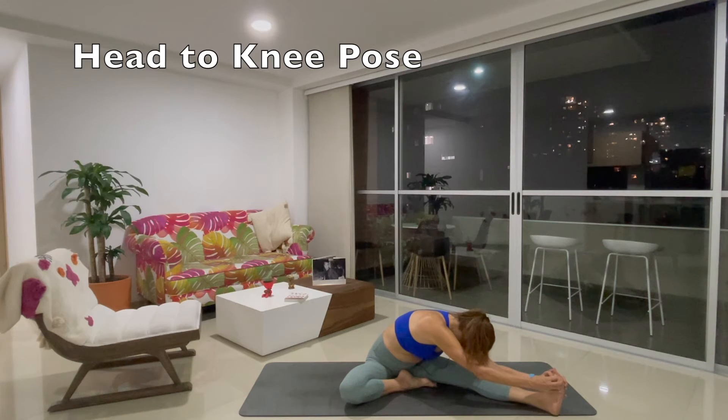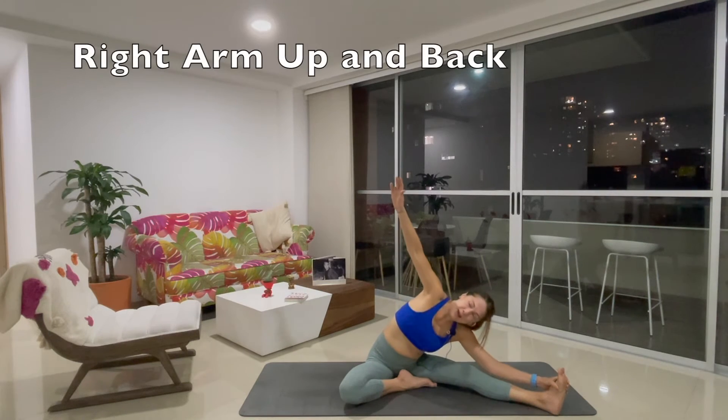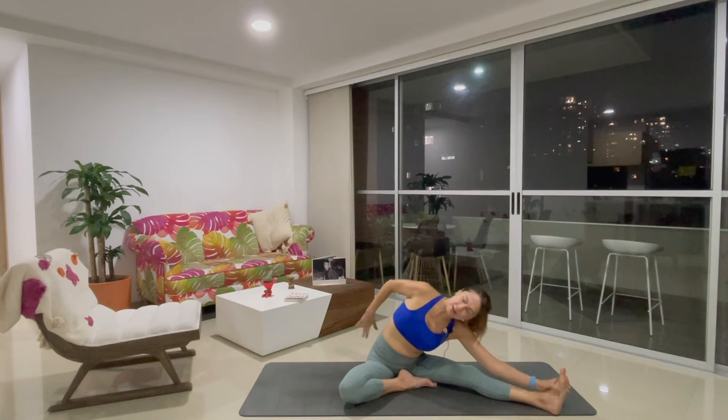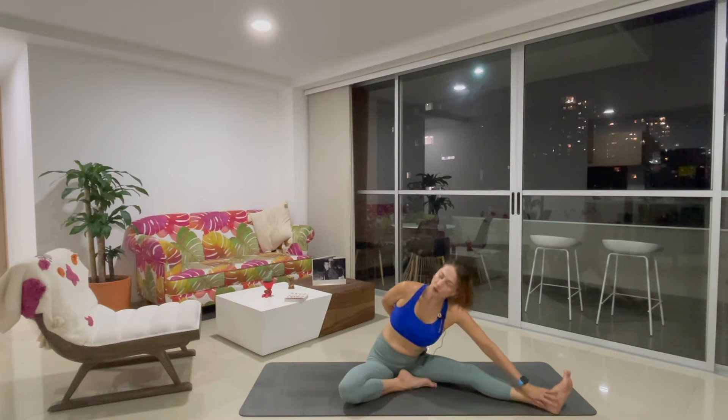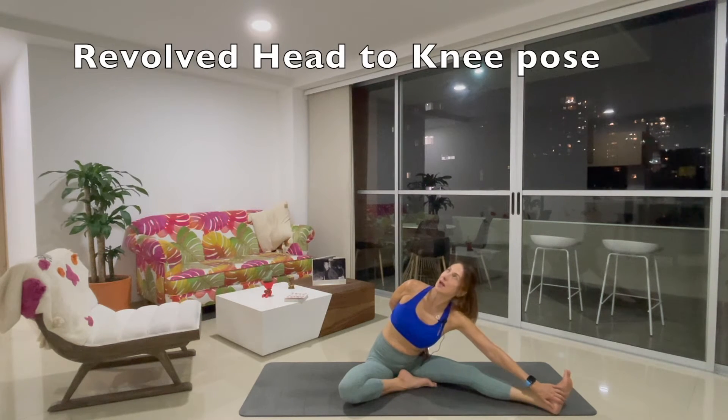Inhale. Exhale. Inhale. Exhale. Stay where you are, just extend the right arm back. Bend the elbow. Your hand to your lower back, or grab your thigh. Send the shoulder back and up. Gaze up. Feel the side stretch. Inhale. Exhale. Inhale. Exhale.